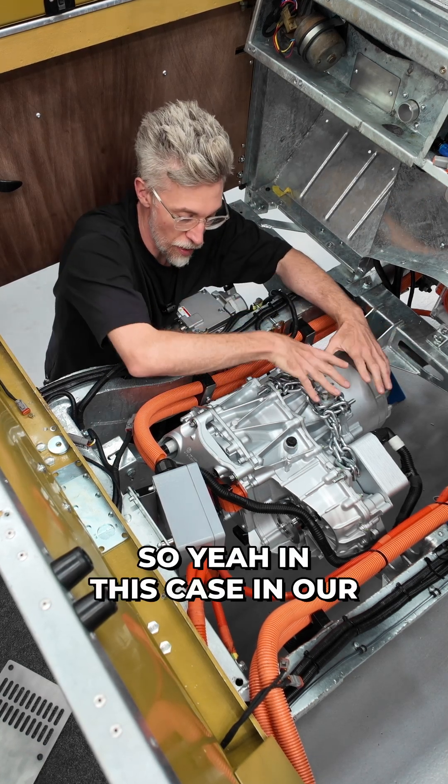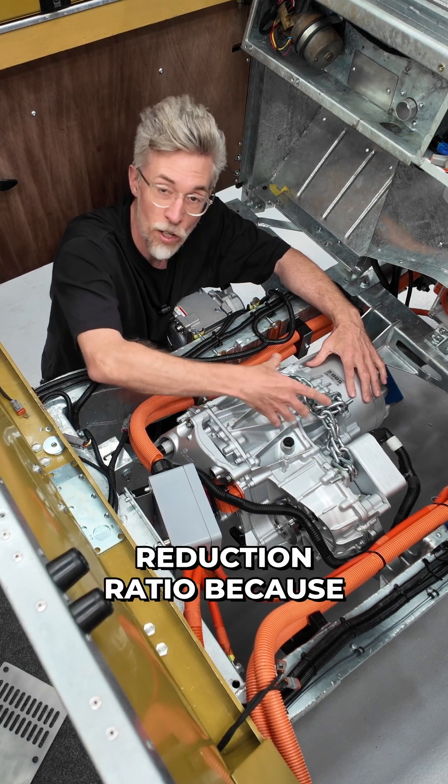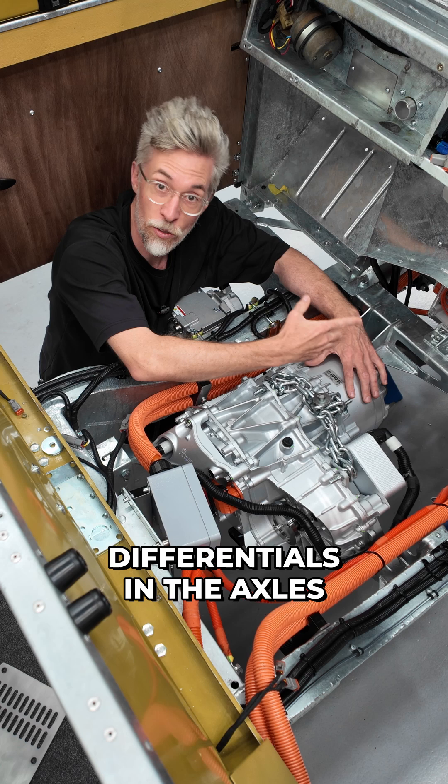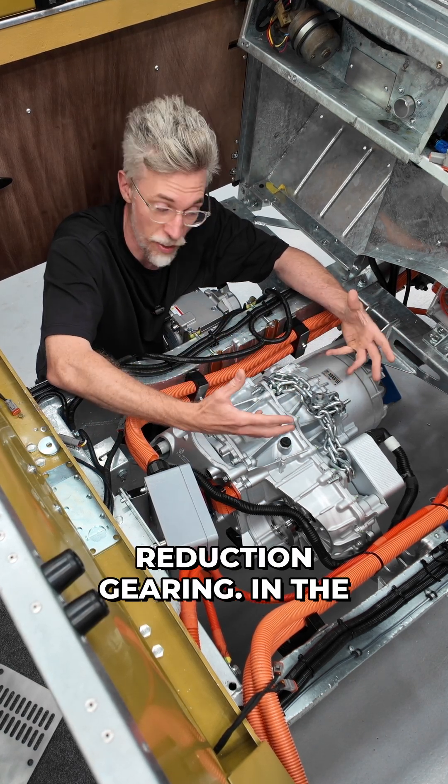In our Land Rover conversions, we change that to a four-and-a-half-to-one reduction ratio, because it's going into the differentials in the axles, which add another three-and-a-half-to-one reduction gearing.